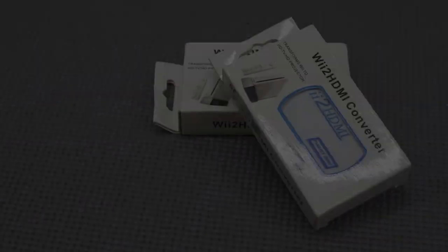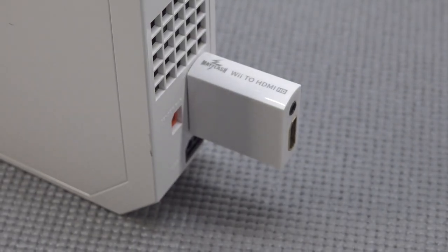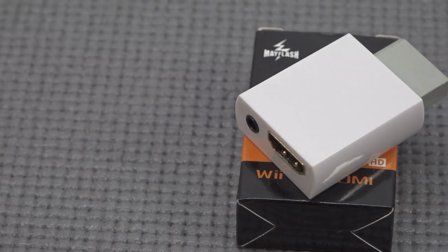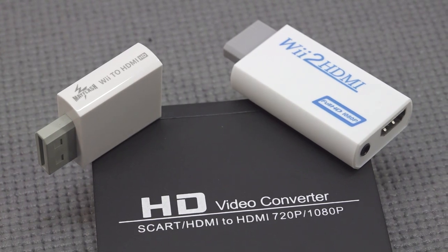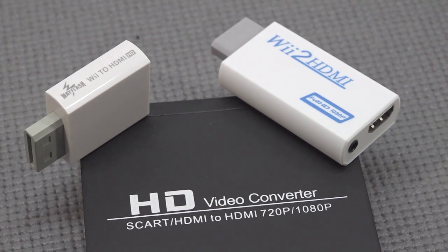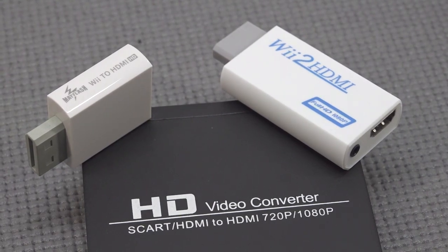Nowadays there are many ways to play with an HDMI cable on your Wii, but when you put them all side by side you can see quite a lot of differences. In my opinion, the Mayflash is still one of the best ways to go, but it is four times the price of the cheap Wii 2 HDMI dongle. I'd call it a minor improvement, but that minor improvement is worth it — better visuals and better audio. Let me know in the comments about your experiences with these upscalers!